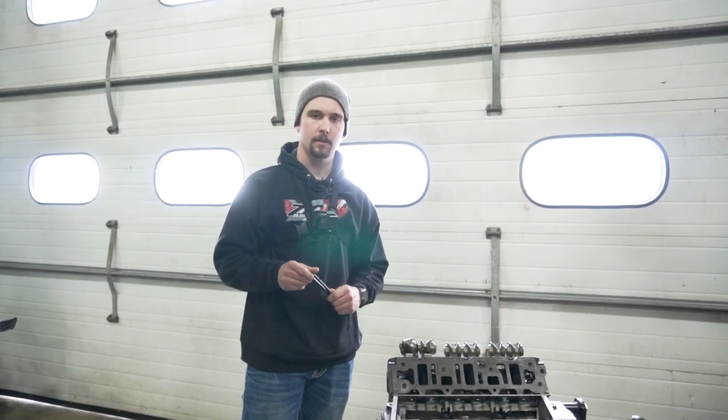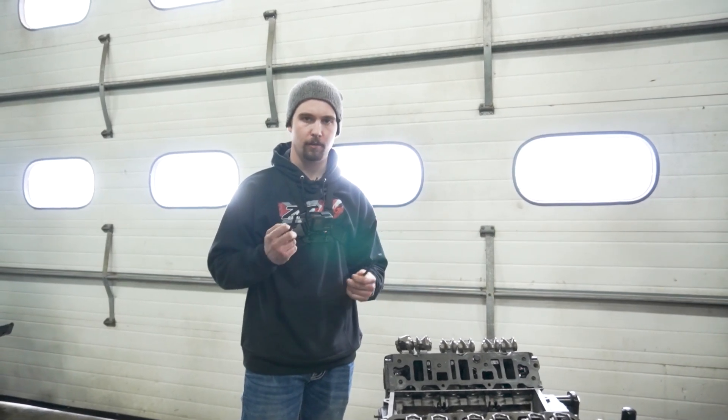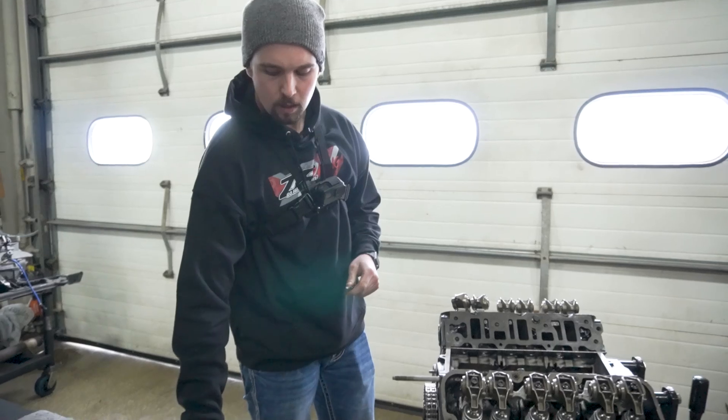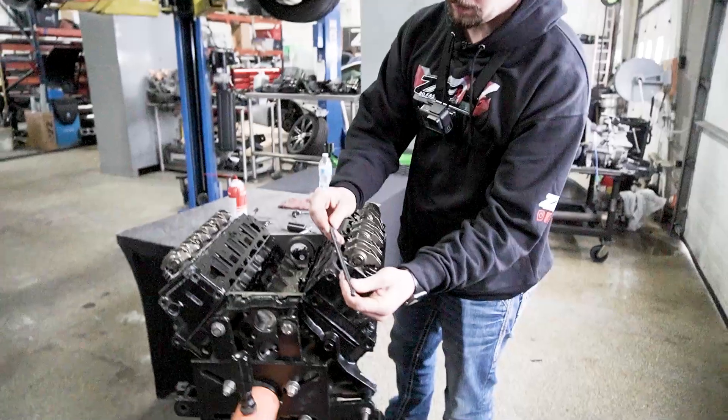OC at ZZ Performance here. Today we're working with pushrods and a pushrod length checker, figuring out what length you need for your cam installation. Right here we have our adjustable pushrod length checker, available on the website.